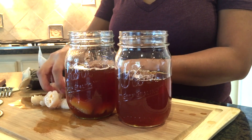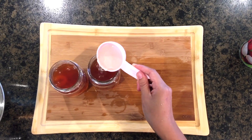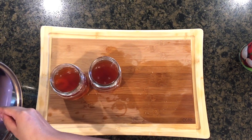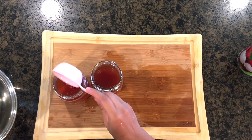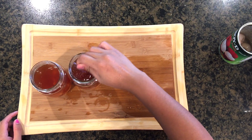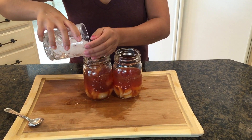Next I'm adding in my lychee pieces. Now, if you'd like your tea to be a little sweeter, go ahead and gradually add in the simple syrup to your taste. Next we're filling our glasses with some ice.